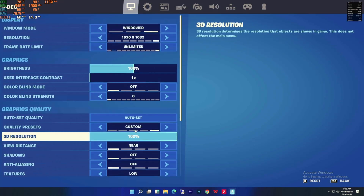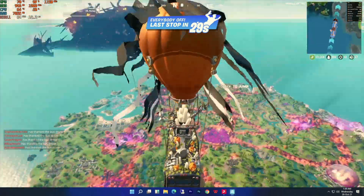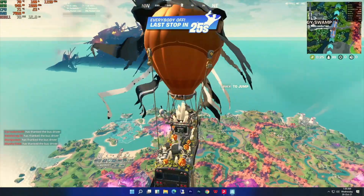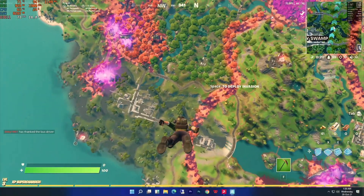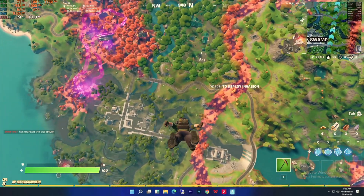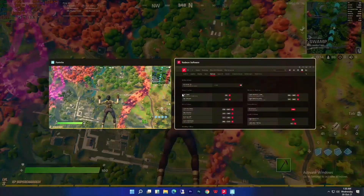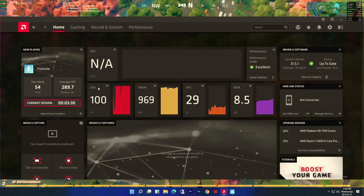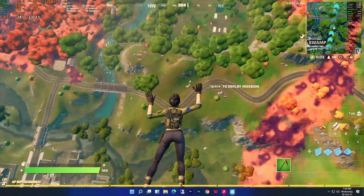Graphics quality is set to auto, 3D resolution is 100%, view distance is near, shadow, anti-aliasing, v-sync, and motion blur are disabled. Texture, effects, and post-processing are set to low. All of these settings are running under Windows 11. The game runs very smoothly without any problem — when inside the bus it runs above 80 FPS but drops to 70 plus as soon as I jump.